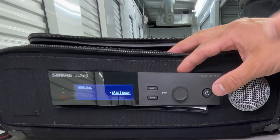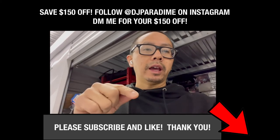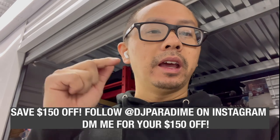And don't forget to always start with the gain all the way down. So that's going to be it for today's episode for the Shure SLX-D Wireless Combo System. If you guys are interested and want to save $150, all you have to do is hit subscribe, hit like, hit me on Instagram at DJParadigm, and I'll send you my promo code. Appreciate y'all for always tuning in. We'll see you guys on the next one. Peace!